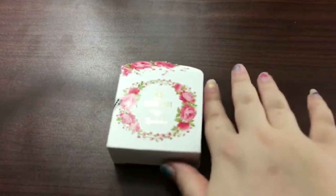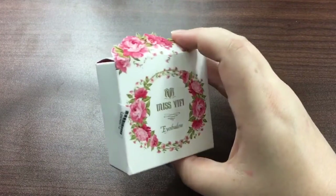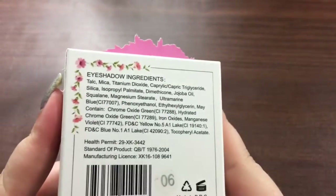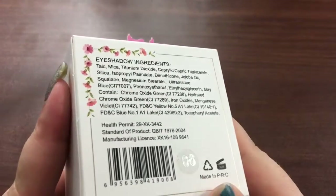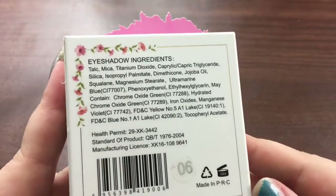Hi everyone! I'm here today to do a review on the Miss Yiffy Eyeshadow. It says eyeshadow, but on the website it showed a rainbow highlighter — it says highlighter instead of eyeshadow, but the box says eyeshadow. I got this on Amazon. It does have the ingredients on the back, and this says it's number 06.